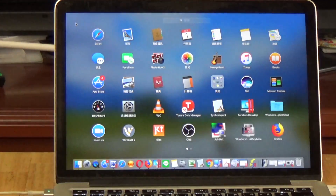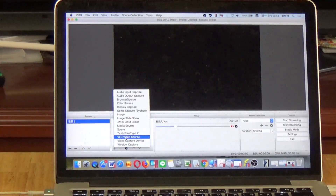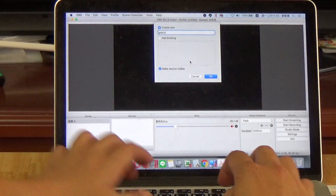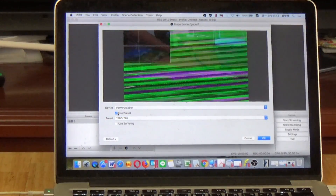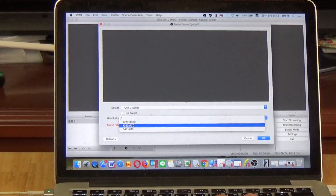Now open OBS. Please edit your video source — add a Video Capture Device (grabber card) and name it GoPro. Then select the HDMI input and select the HD grabber.